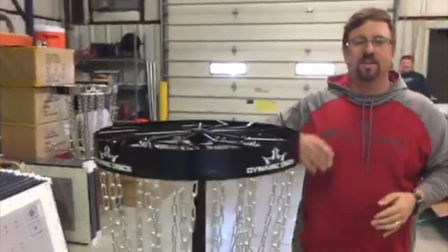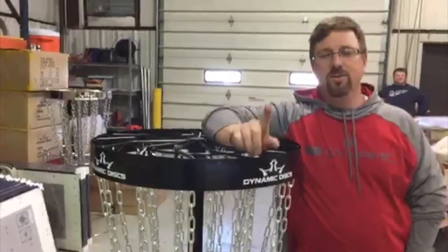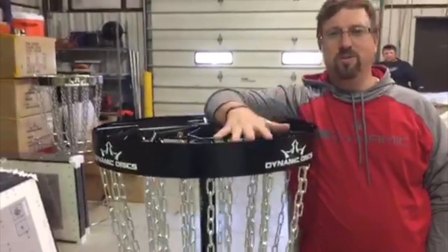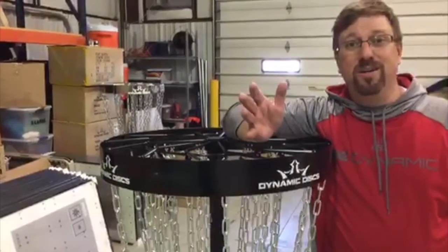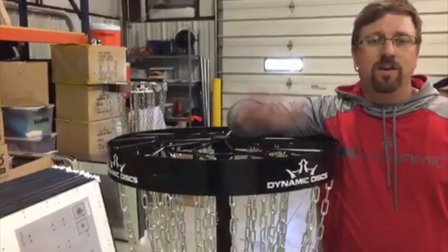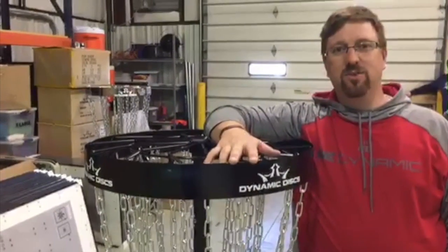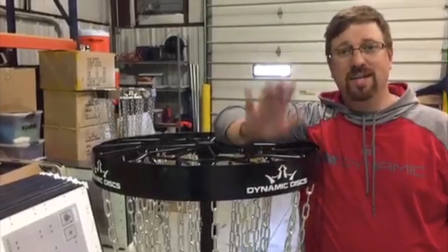Someone asked about the weight as far as shipping. Here was a cool thing I learned from Dynamic Discs, because that was one of my questions too — this basket's going to be $199, but probably like $30 or $40 in shipping, right? Nope. Free shipping on baskets from Dynamic Discs. So your price out the door, plus tax if you're buying locally, is $199.99.